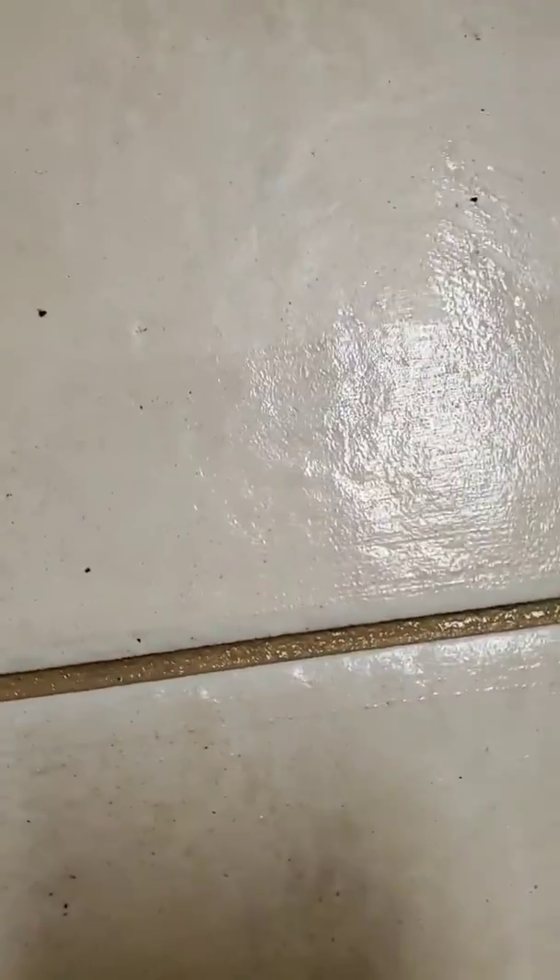This is seriously not putting a lot of pressure, just going a little bit over it. You can put as much pressure as you want to get it as clean as you want. Wow, look how crappy that rag is. Gross. All right, it worked.